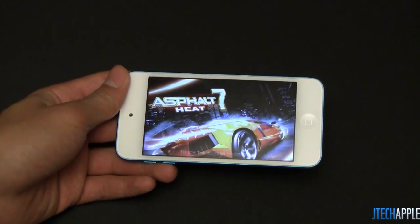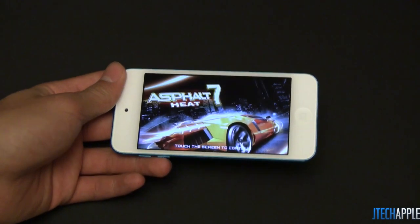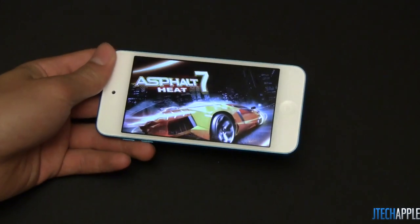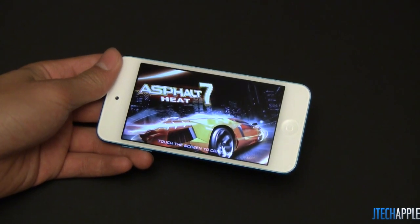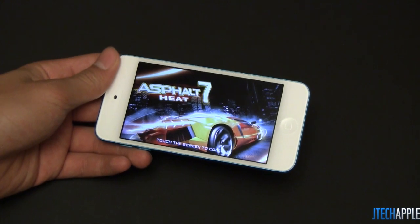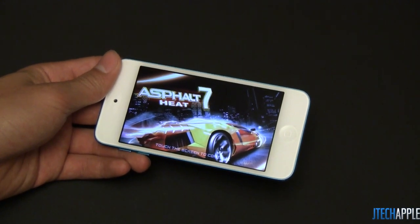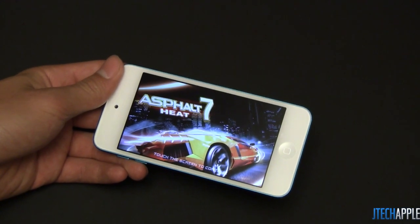What's up everyone, Justin with JTGApple here. Today I'm here to do a gaming test on the new Apple iPod Touch 5th generation. The three games I'll be testing are Asphalt 7 The Heat, which is a full-screen game optimized for the 4-inch display; Infinity Blade 2, a very famous graphic-intensive game; and Temple Run, which has also been scaled for the iPod Touch and iPhone 5 4-inch display. Let's go ahead and do a test of Asphalt 7 The Heat.